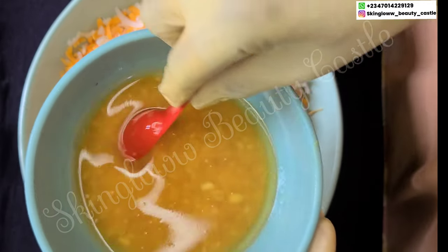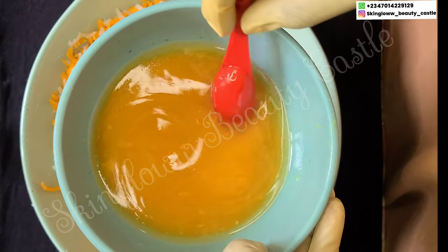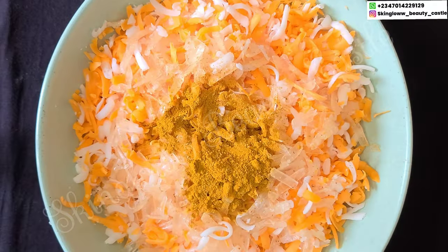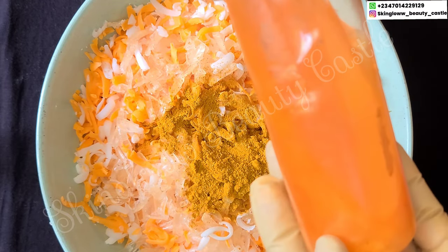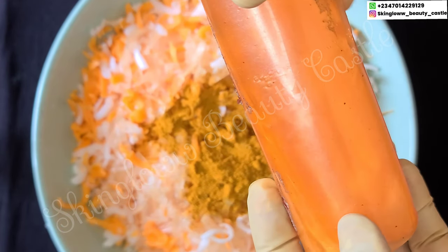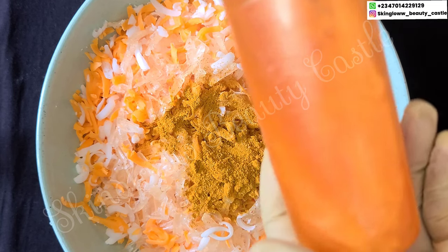In this bowl we have our oil mixtures — the different oils we're going to be using for today's production. First we have our whitening soap activator; this is very important because it brings everything together, makes the soap super effective, and enhances and boosts its effectiveness.